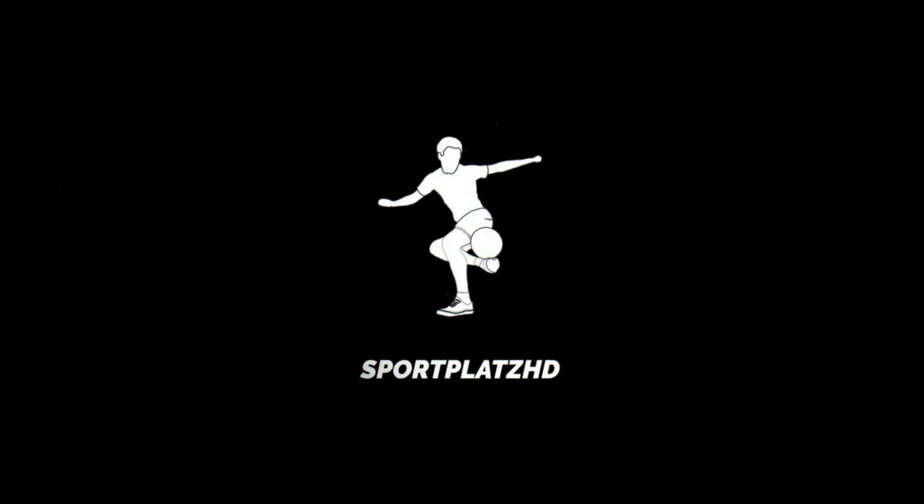Hey Leute, willkommen zurück hier auf Spopster D. Mein Name ist Tobi und heute haben wir einen Fußballschuh im Test. Und zwar handelt es sich um die Low Budget Version vom Nike Mercurial Vapor. Und wie der ist und ob ich den empfehlen kann, das erfahrt ihr jetzt. Viel Spaß mit dem Video.